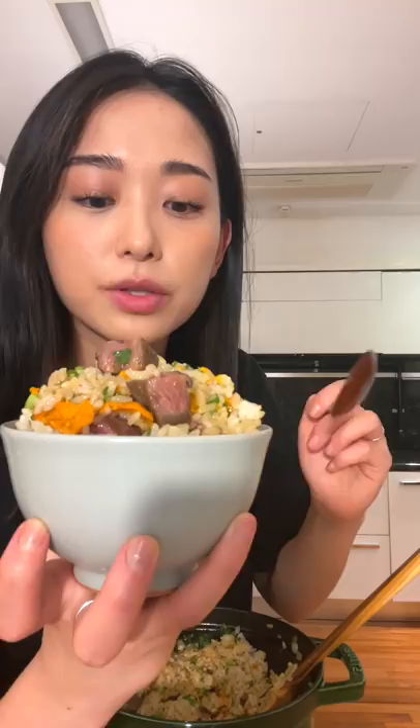Uri steak pot rice — fancy! You want to cook the steak on the rarer side so that the residual heat from the rice cooks it through to a perfect medium rare.